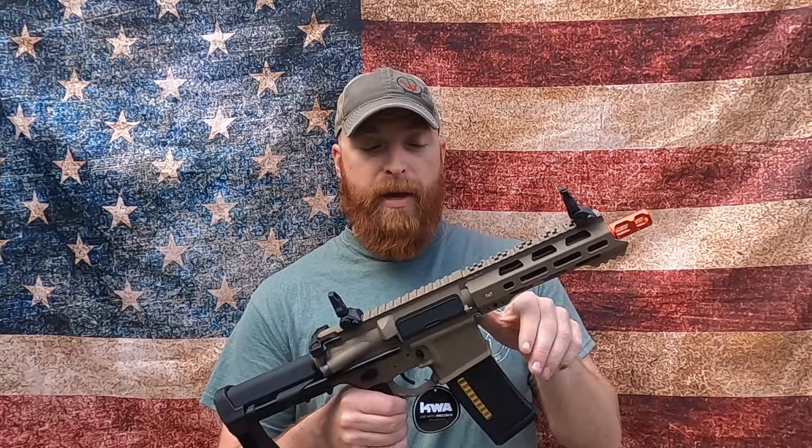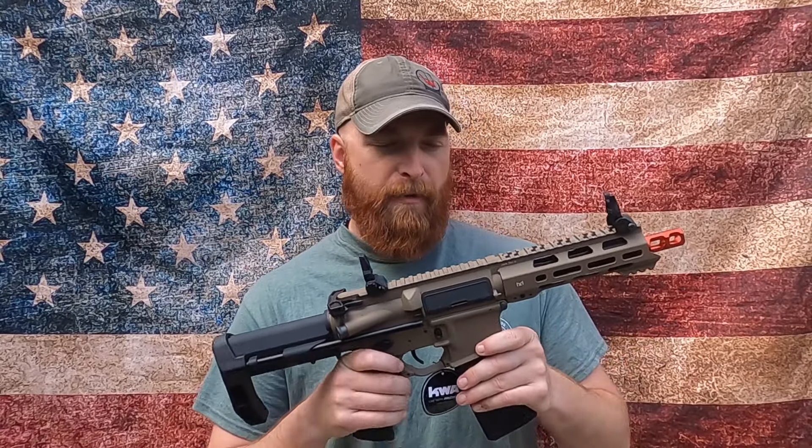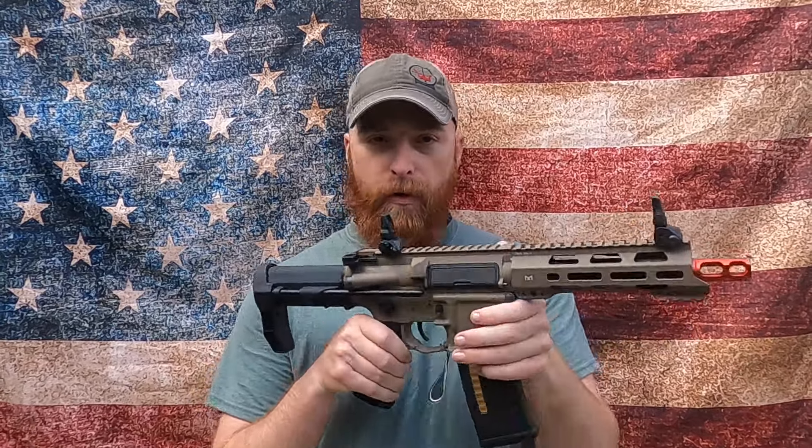I have seen dudes HBA tap this thing. You don't see it often because I think it's kind of a pain to install. And usually if kids are running an HBA rifle, they don't want a metal rifle — they usually want plastic so it's lighter.